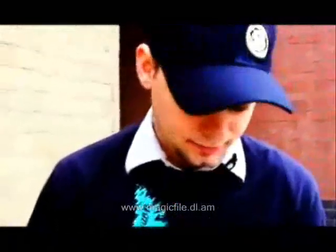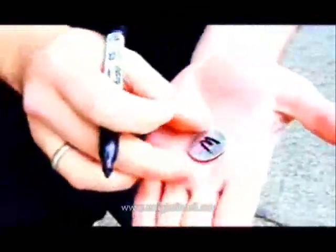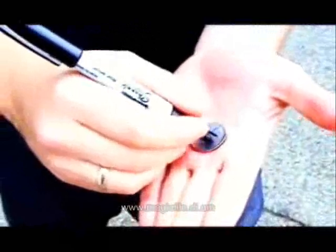Just pop that open and inside is their quarter. Alright, so let's say we were at a barbecue. I'd ask someone to borrow a quarter, give them a pen, and I'd tell them to put their initials on both sides of the coin. We'll just do mine — W, H — just like that. We're going to let that dry.